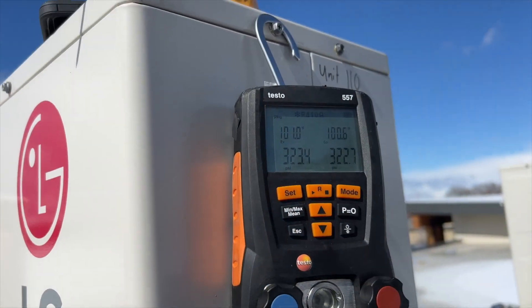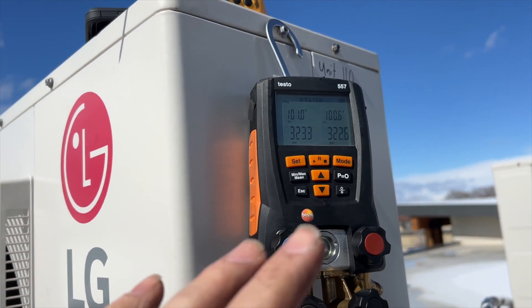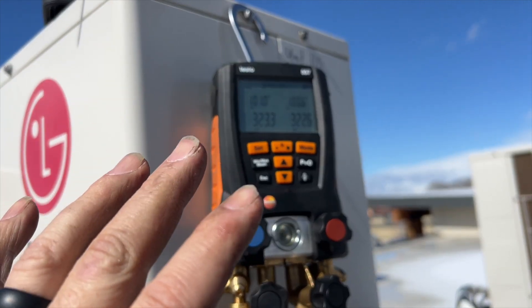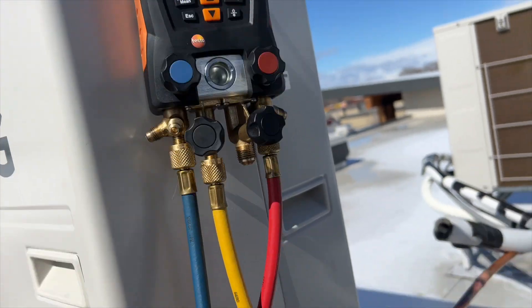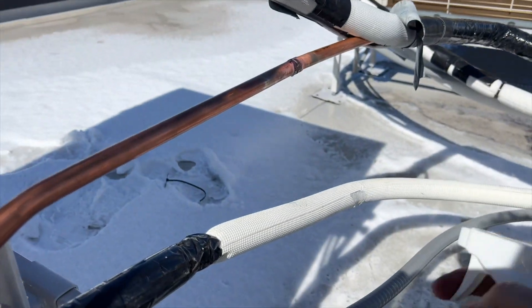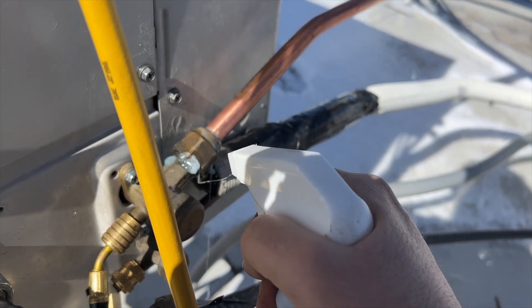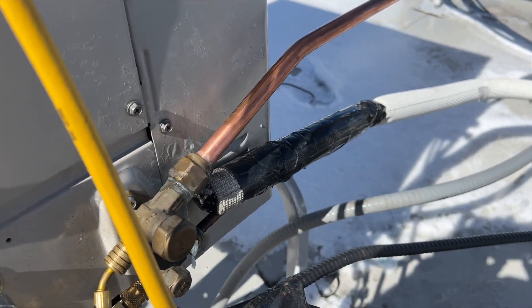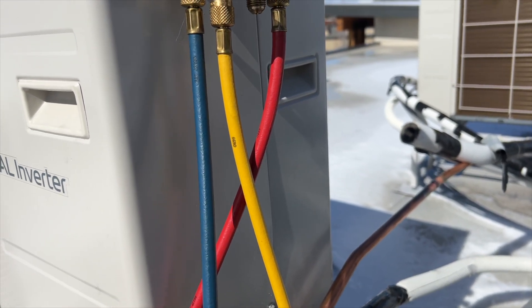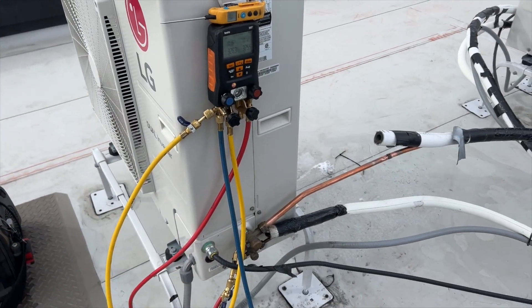Pressurized to about 223 psi. I just finished filling it so I'm going to let it settle for a good 10 minutes before starting the timer. I've already sprayed bubble solution on everything and I don't see any leaks here. If there are more leaks they'd be in the wall — really hoping there aren't. Going to wait 10 minutes and then start the count.